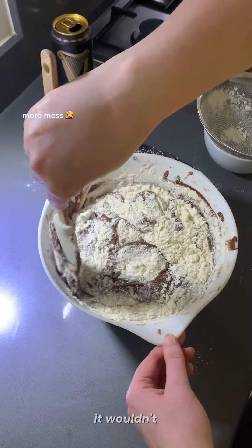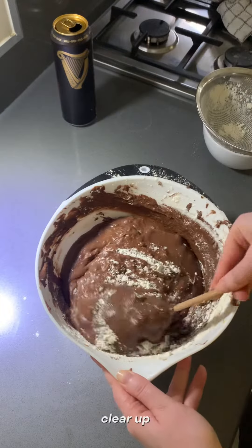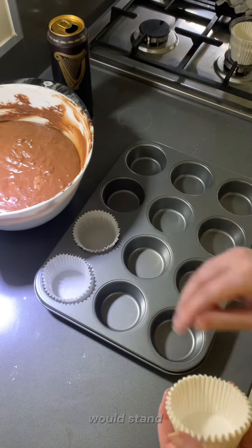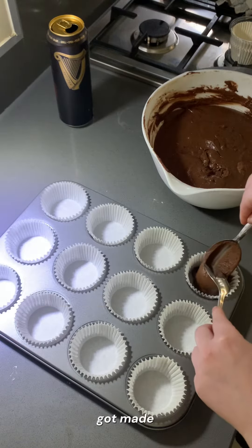And hey, it wouldn't be a Kelly cake if there wasn't some mess on the counter that you have to constantly clear up. It's one of my earliest memories on Christmas day where I would stand on top of a stool when I was younger to supervise that this cake got made properly.